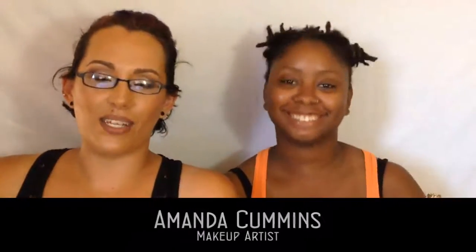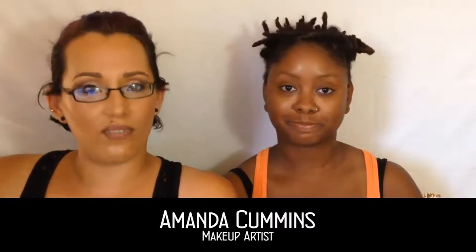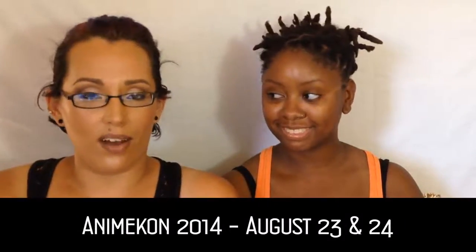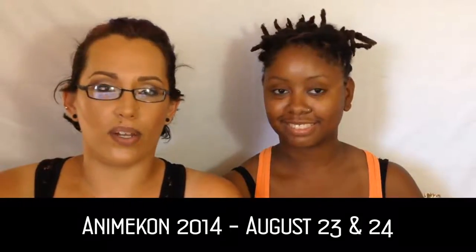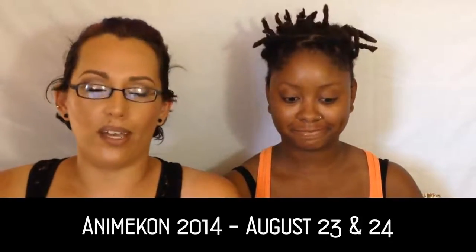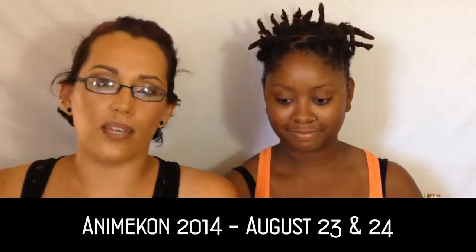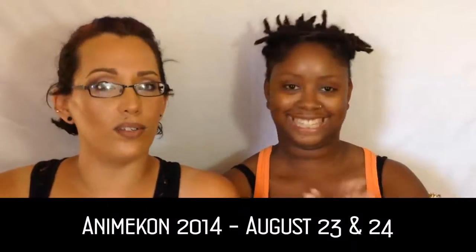Hi everyone, so today I have a special video for you guys. This is in conjunction with Animecon. If you saw my last video where I recreated Blink's look from X-Men, I mentioned Animecon. I've been working with Mel and Omar from Animecon to put together a series of videos — we're going to have four videos, one a week. This one is the first one.